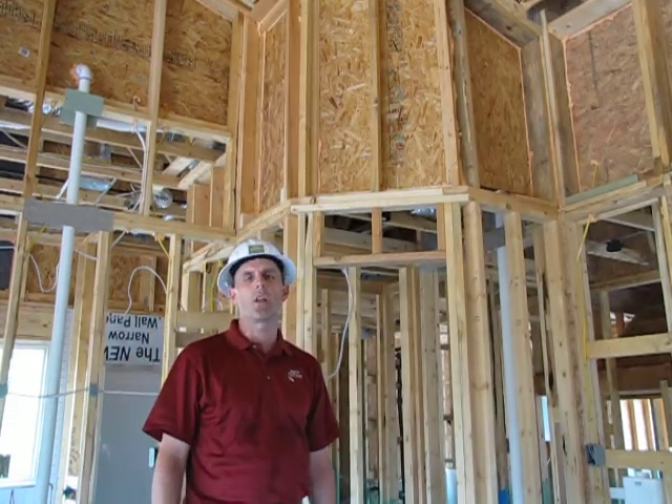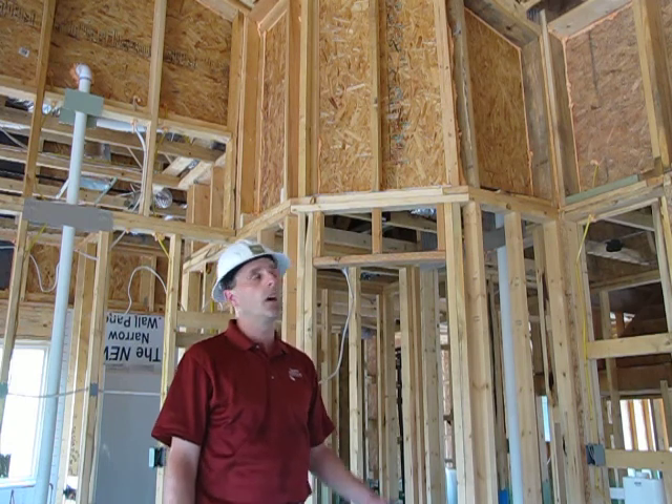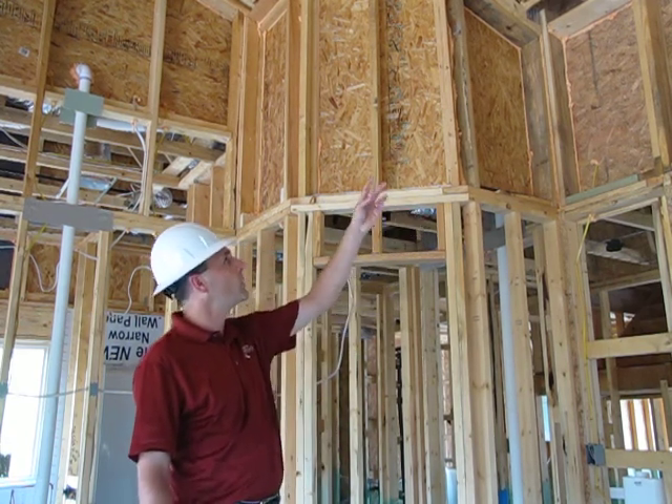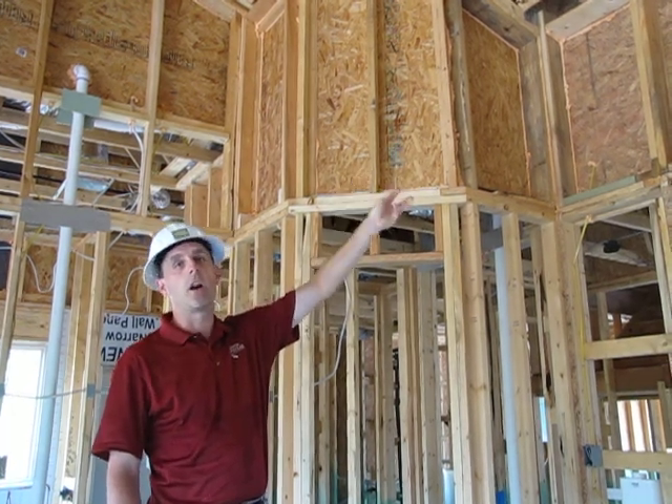Thanks for tuning in to another edition of Quality Homes by Smith Douglas. Today I would like to talk about insulation between the unconditioned space in your home and the conditioned space in your home, and fire caulking.